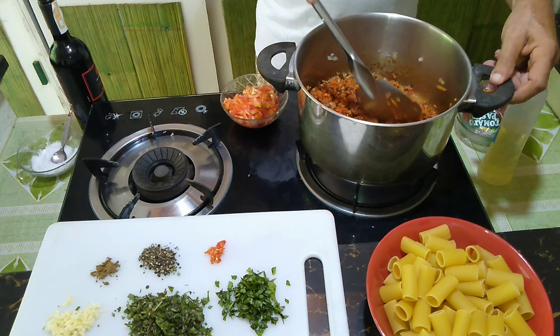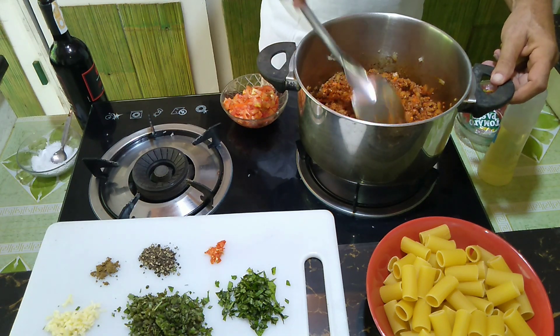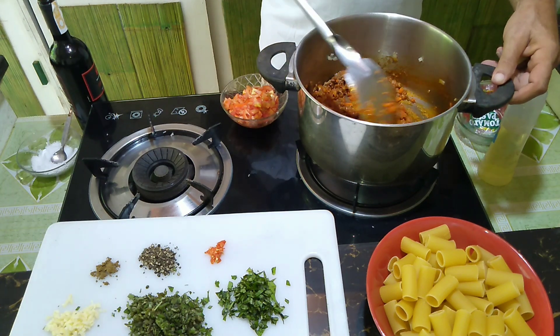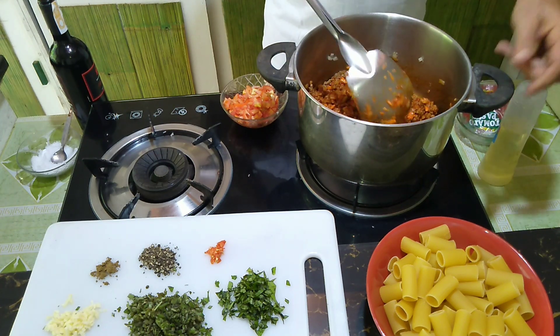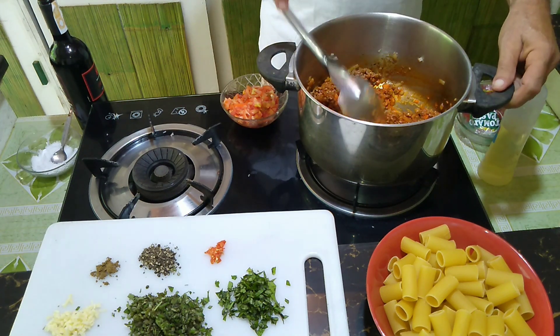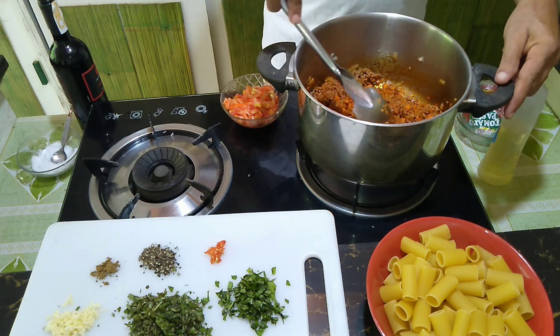We make it in a quick way — we only let it simmer for about half an hour. And here you can see it starts nicely roasting.